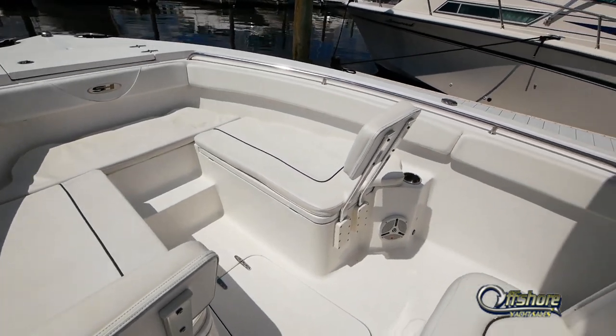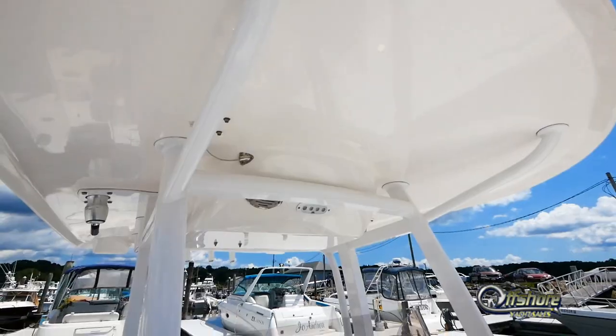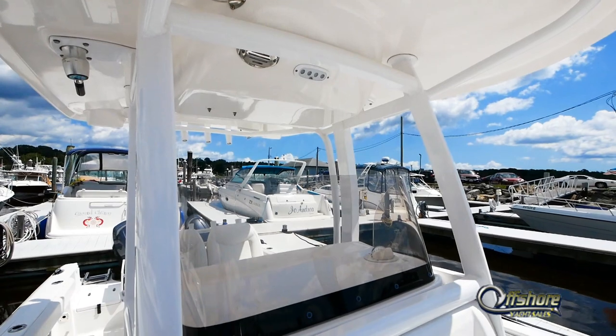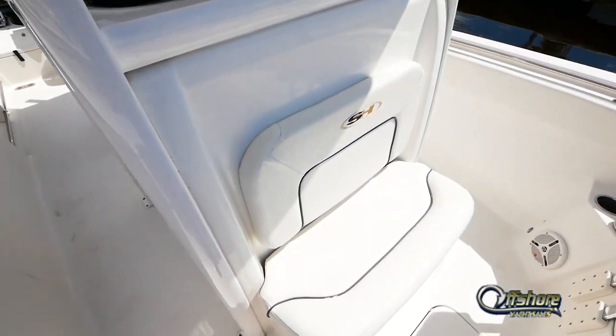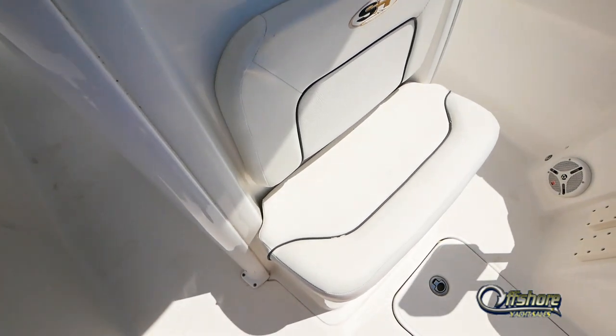Forward seating with storage below. Factory hardtop, windscreen. Even a little bench seat with cooler forward of the console. In-deck storage.